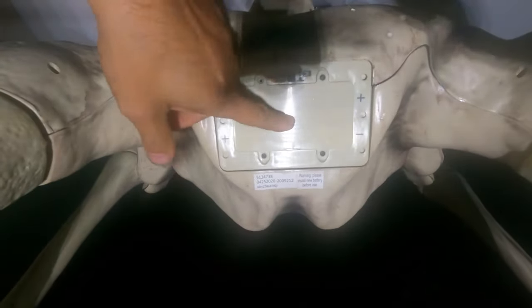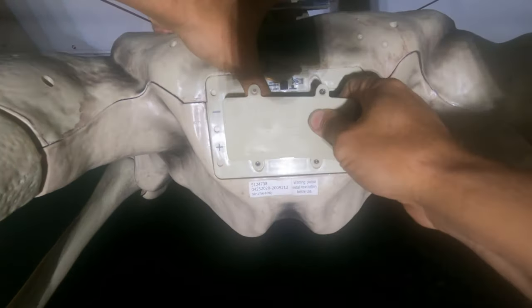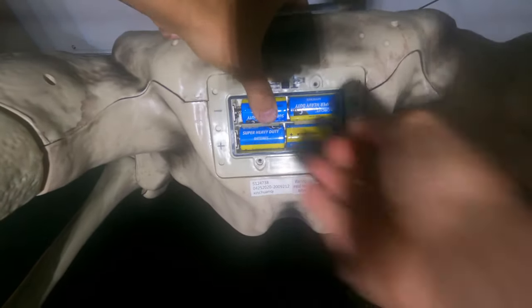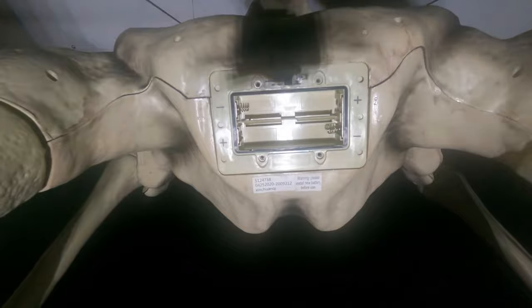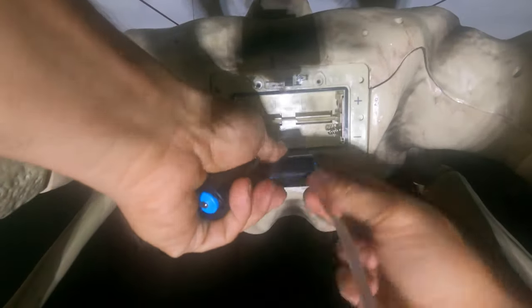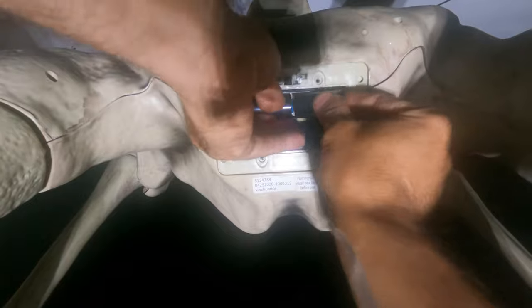We're under the butt of the giant skeleton, and we're going to remove the four C batteries — something you've probably done a million times. Remove your high-quality dollar store C batteries. And let's get the battery eliminator installed. Here's the first one. You're going to have to make the call as to where you think that battery is going to fit best, so that the little tape can come out the bottom.